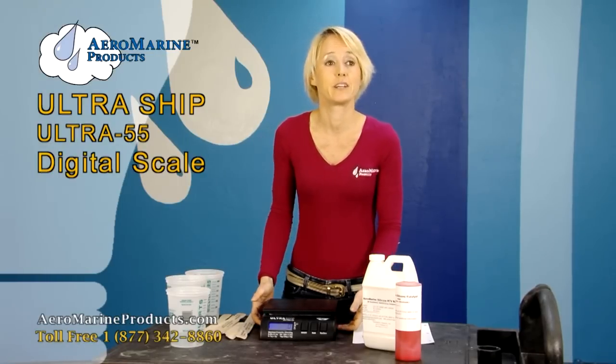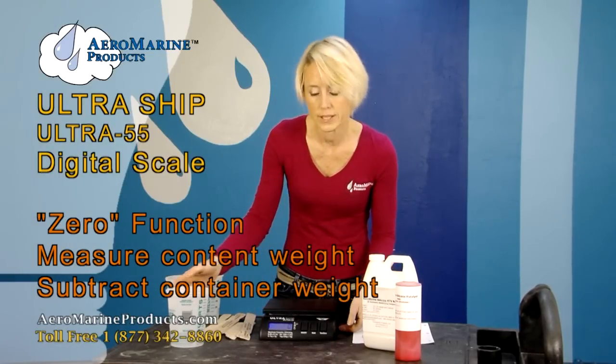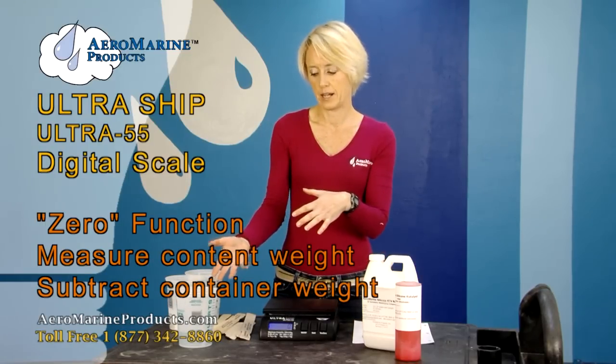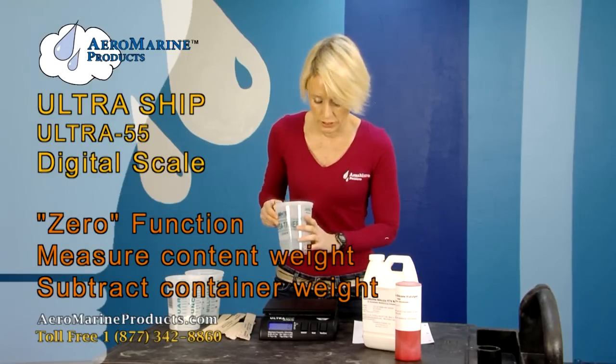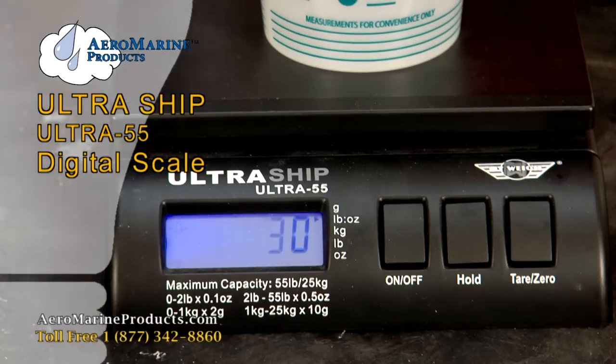Another cool feature of the scale is the zero button — it's the one on the far side of the scale. What this does is weigh the contents of an item versus just the container itself. I'll demonstrate to make it make more sense. I put the container on there and I get a weight of 28 grams.